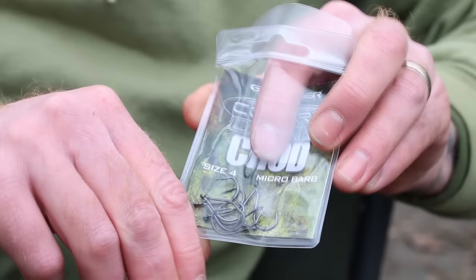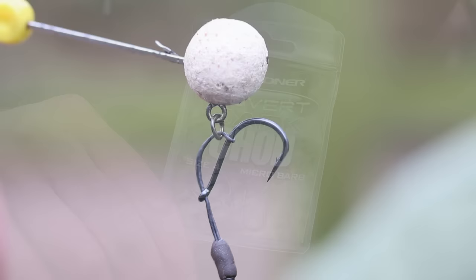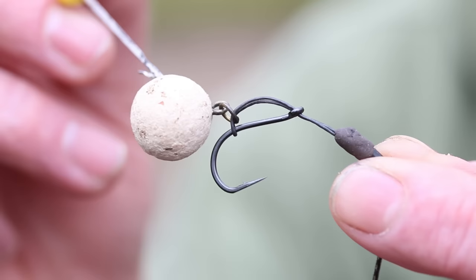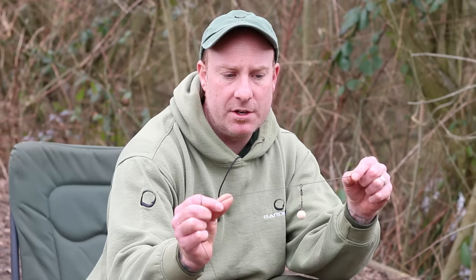Just take yourself an out-turned covert chod hook and a doubled-over section of ultra skin stiff. The benefits of using this is not only does it keep its rigidity, keeping that all-important curve, but on a hefty cast it doesn't slip. A lesser material would tend to pull through the eye and you'd end up with the hook bait pressed up against the eye of the hook, which would be no good.